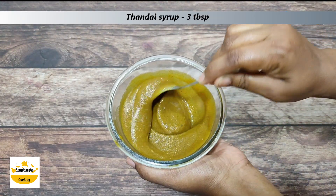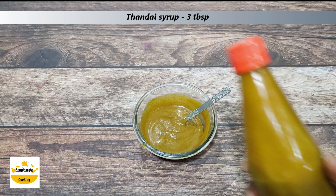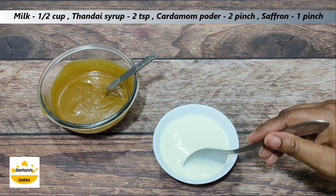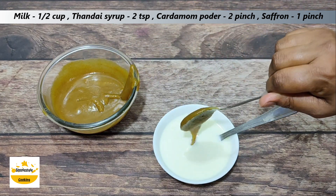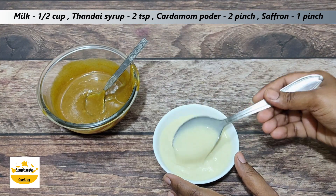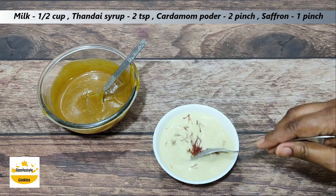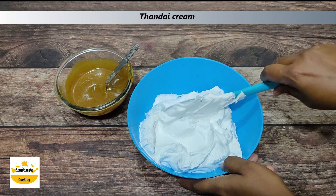Here I have made a thandai syrup at home. There is also a recipe on my channel — I will provide a link in the description box. I have put this thandai syrup in a bottle. Now we will make a soaking syrup. I have taken a bowl with half a cup of room temperature milk. We will add the thandai syrup to the milk and mix it well. Now I will add some sugar and cardamom powder and mix it in a good way.